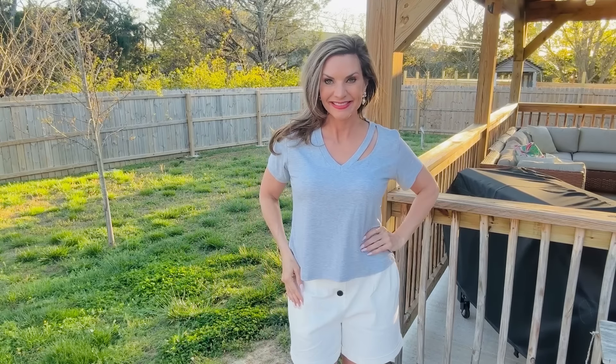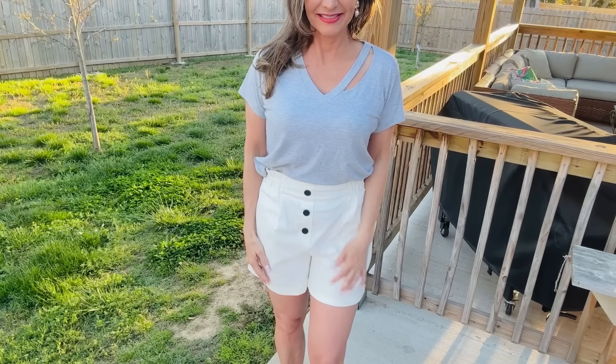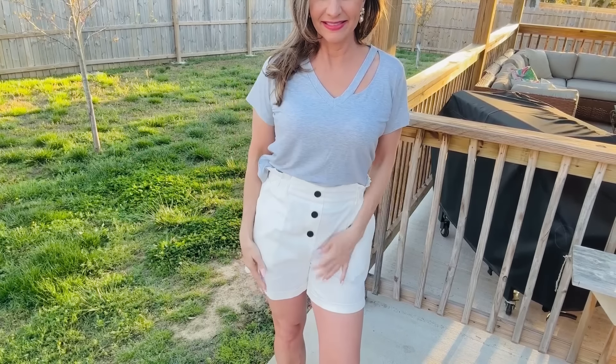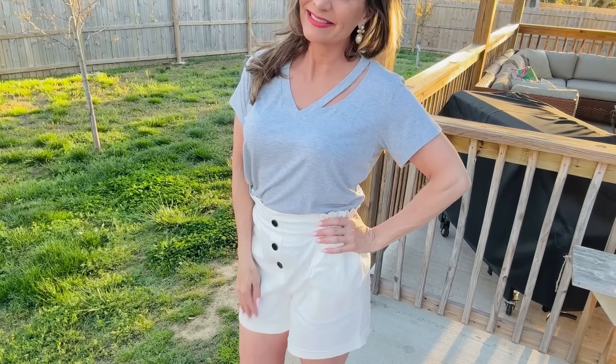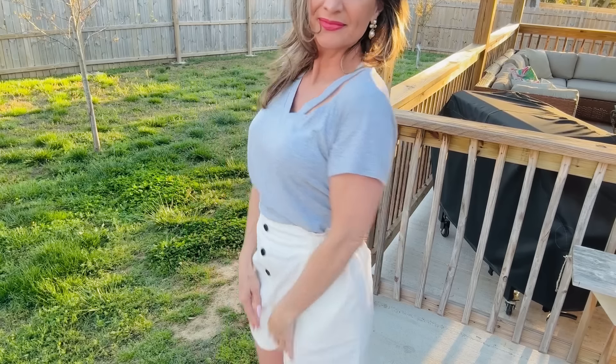For all of you casual but love-to-be-cute girlies, you have to grab one of these heather gray cut-out tees. They are super flattering with a cute little cut-out at the top so it looks a little more dressy than just a basic tee. I'm pairing it with these white elastic straight-leg shorts — the white is more of an off-white and the elastic has a lot of give. Everything I share in this video is a size medium, and I'm 5'8" so things look a little shorter on me.